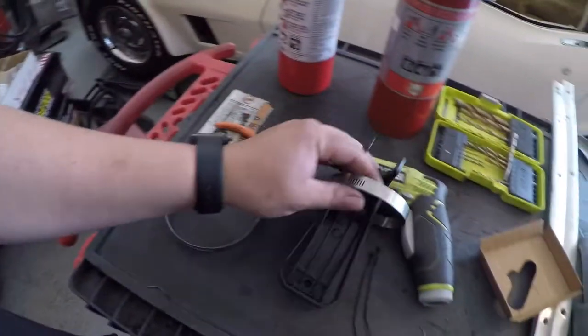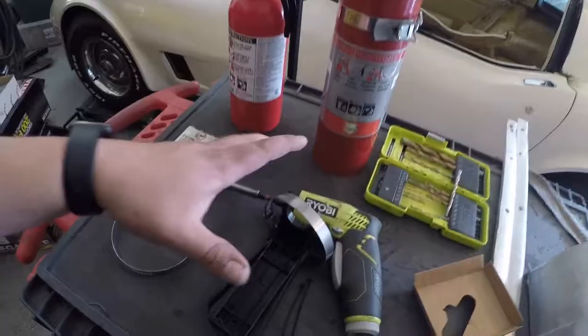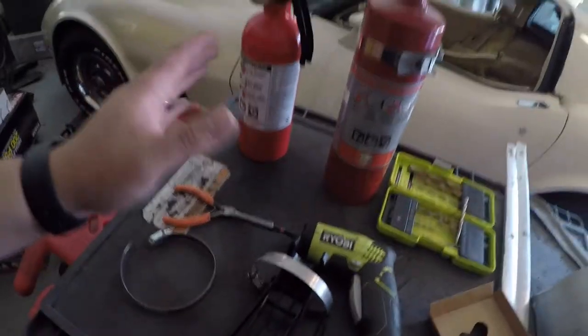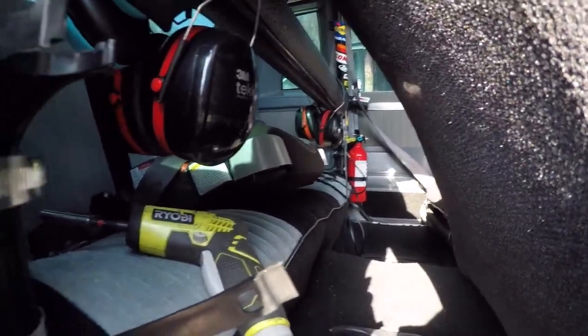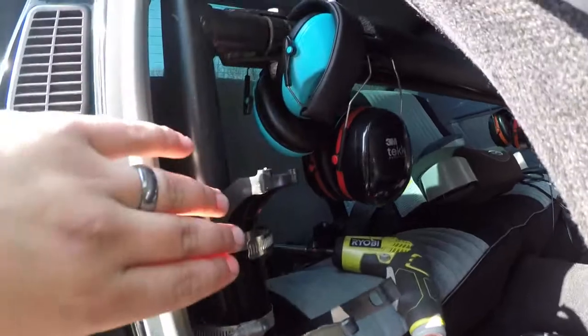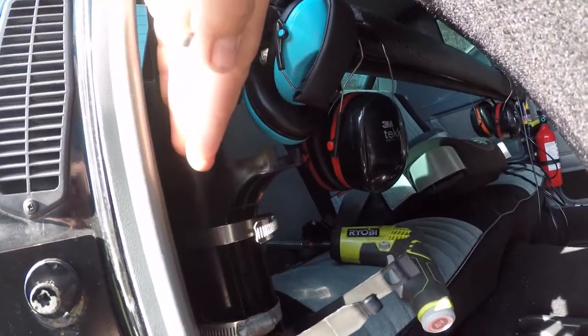I'm going to put two just to mitigate vibrations on the bottom, but you can probably get away with one depending on how you're going to mount this. Something that might be worth mentioning — do not put the hose clamp around the fire extinguisher. Just wanted to get that out of the way. You just saw me kind of get it in place. Now I'm trying to keep it level with that one so there's some symmetry going on, and this one's slightly tilted forward.